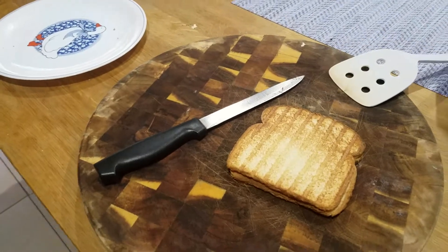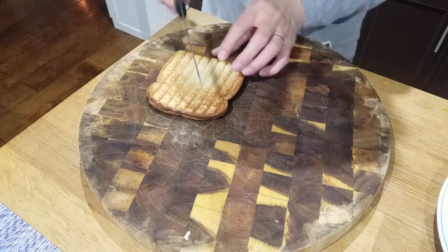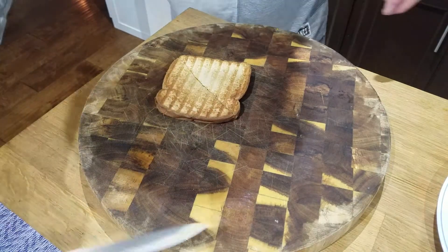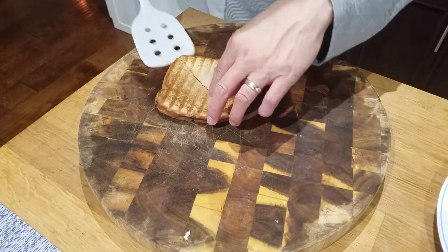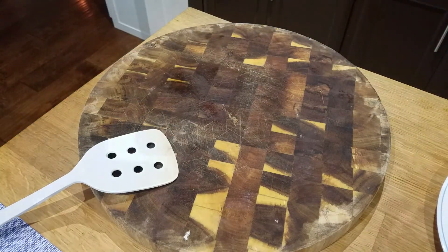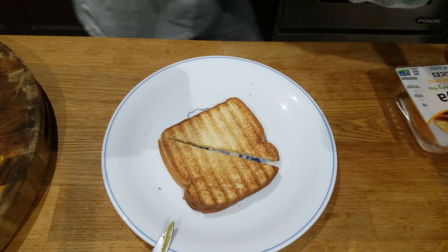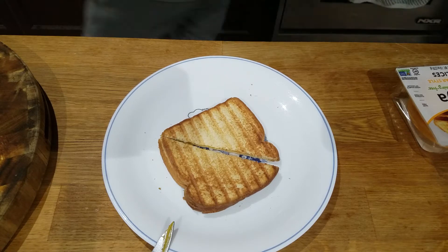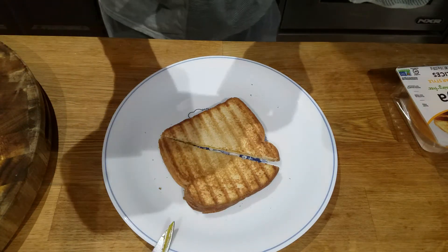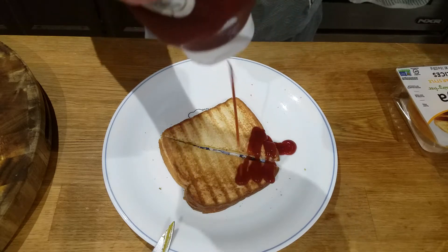Okay, there we go. I like to cut my sandwiches in half. There we go. I also love ketchup on my grilled cheese. I know a lot of people don't, but I do. So here we go, just like that.